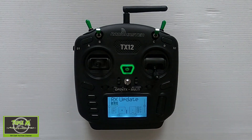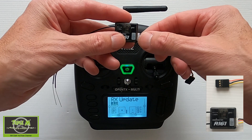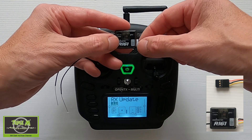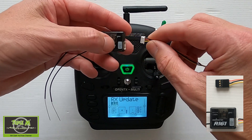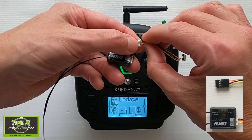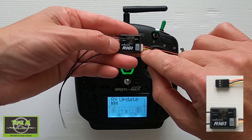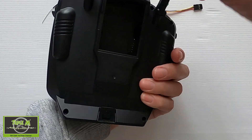The first receiver we're going to update is the R161. Here it is — I'll give a closer view of the pins. This is the cable that comes with your receiver: ground, power, and signal to S-BUS, but this won't work for updating the firmware. We need to move the yellow pin from S-BUS to S-Port — from pin 3 to pin 4. When you plug this in, you're now connected to ground, voltage, and S-Port.